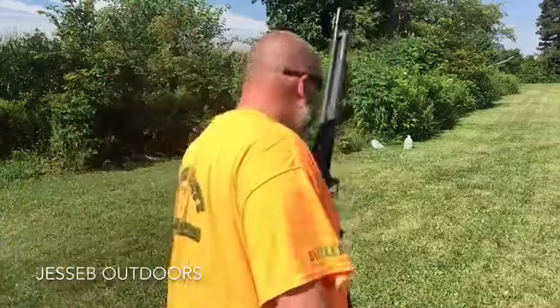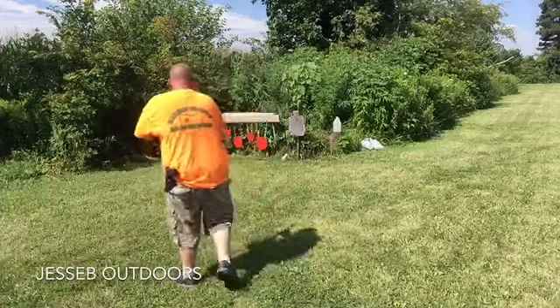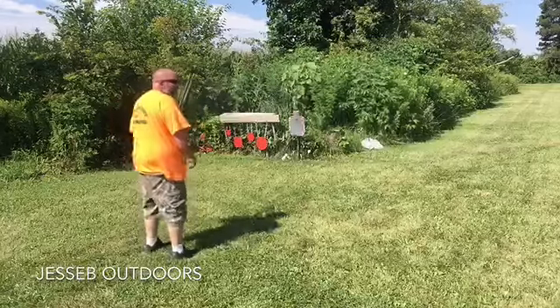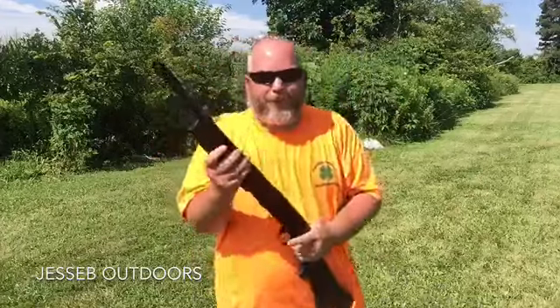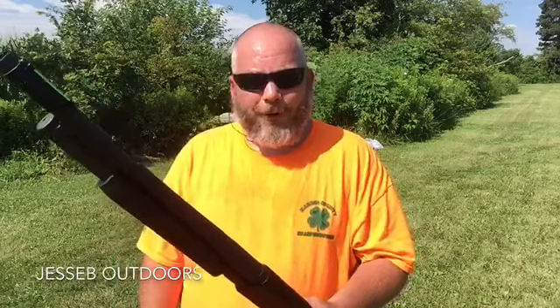I've got one more round left — let's go set it up. The last round for the water jug is a Remington one-ounce slug; this ought to be interesting. That is so much fun. The great thing about pump shotguns like this with a smooth bore is you can shoot birdshot, number four shot, double-ought buck, triple-ought buck, slugs — whatever you want. There's also dragon's breath, which I wouldn't mind trying out.